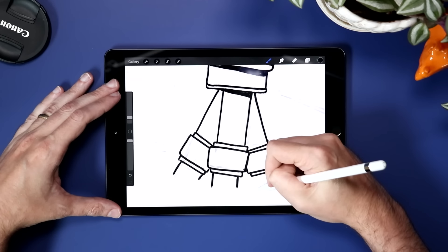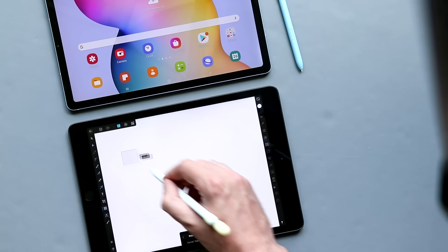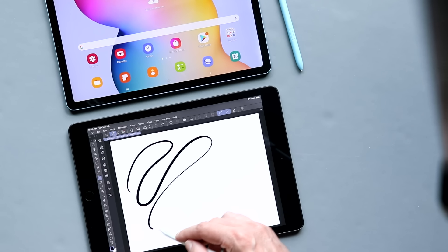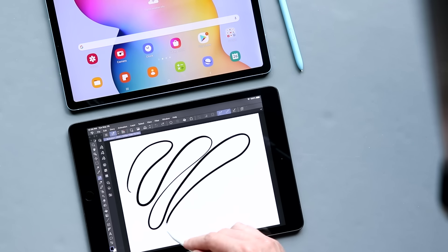One area where it's a lot harder to make that case is pro apps. Apps like Affinity Photo and Affinity Designer, Clip Studio — which is a feature-for-feature copy of the desktop app — and even Adobe Illustrator and Adobe Fresco are being developed for the iPad, and none of that has made its way to Android yet. Maybe it will at some point in the future, but right now the focus of these pro-level art apps is definitely on the iPad. So the winner of this round is Apple — iPad OS.